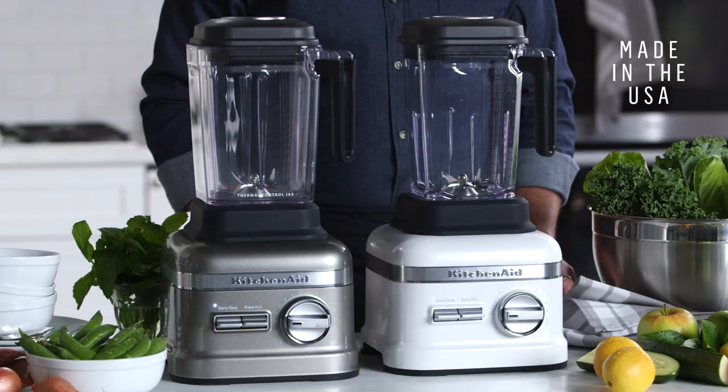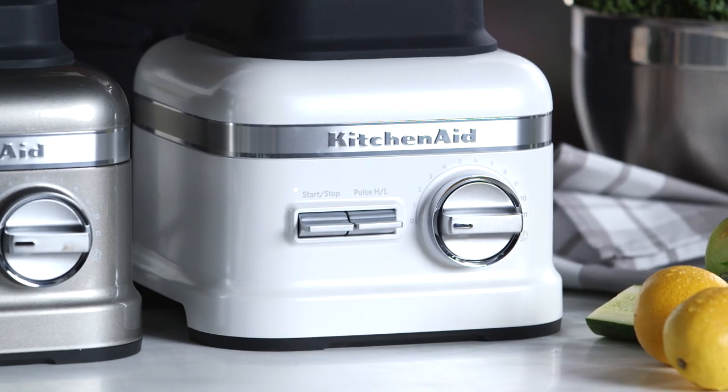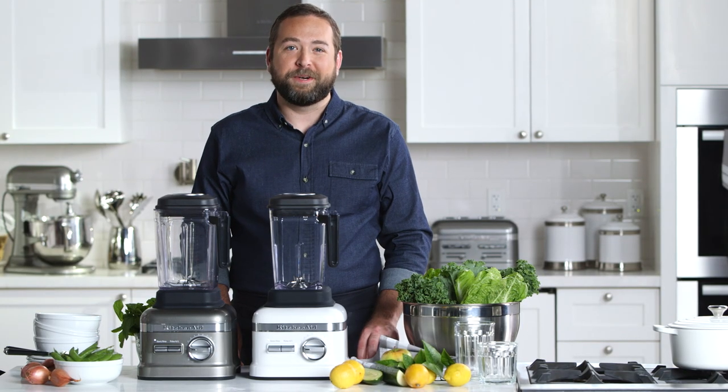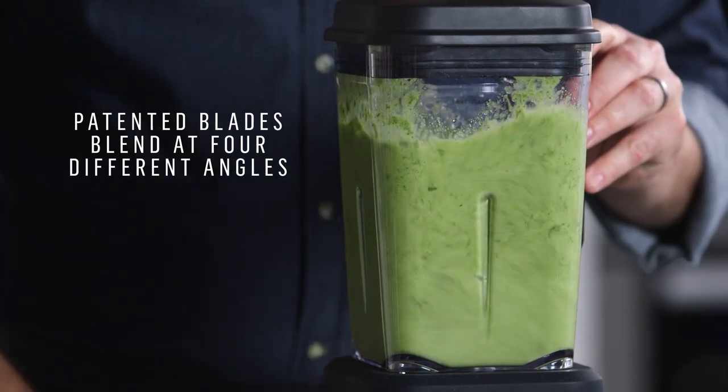Hi, I'm Brad from Williams-Sonoma. These are the KitchenAid ProLine series blenders. They are the most powerful blender on the market thanks to their peak 3.5 horsepower motor output. I love these blenders. They offer a wonderful array of features to help blend through the toughest ingredients.